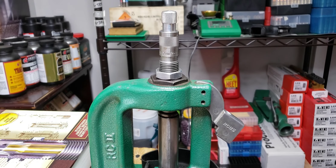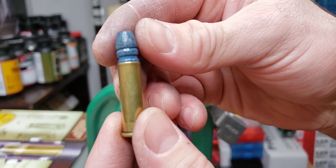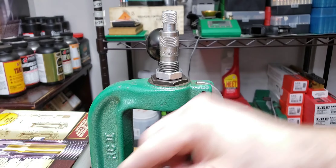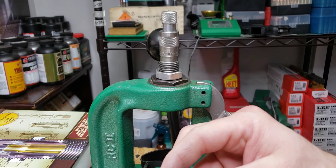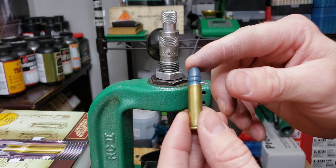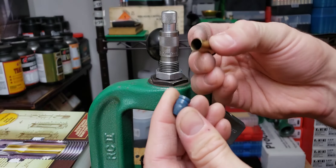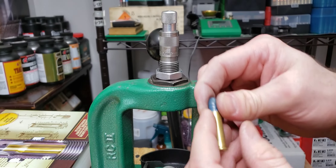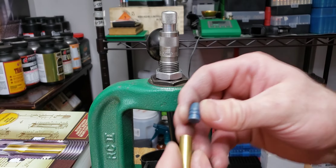Once contact is made, I tighten the lock ring. Then I back the handle off and give it maybe a quarter turn to see what happens. Running it back in, I can feel a little pressure — not enough yet. After another eighth of a turn it's getting better but still too tight. It'll be different for every projectile, but at this point we have enough tension to hold the bullet without it flopping around, which is good in most situations. I'll give it one more small bump to protect the powder coating.